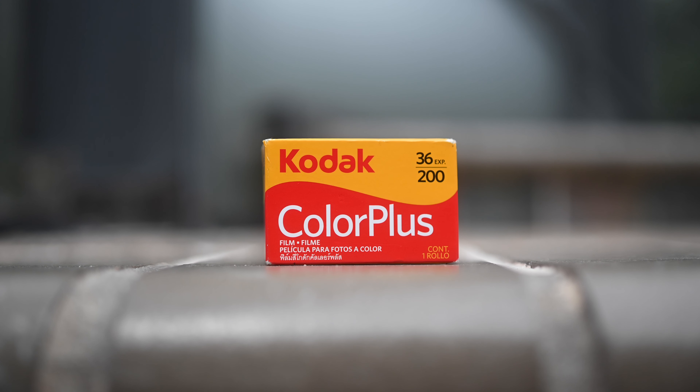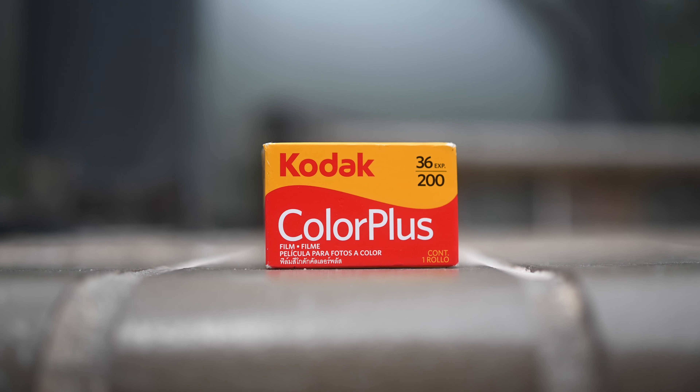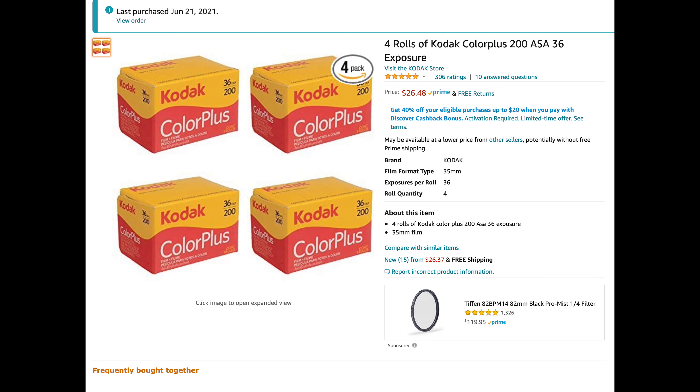In this video, we're going to be talking about Kodak Color Plus 200, one of the cheapest films that you can buy on the internet — to demonstrate the superior color of new Kodak Gold. You can get up to four rolls off of Amazon with 36 exposure.